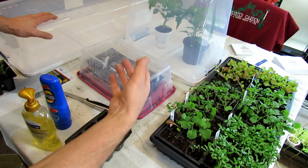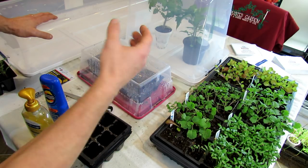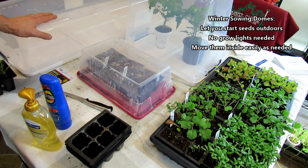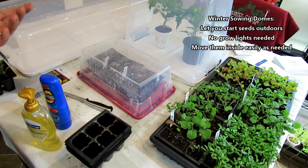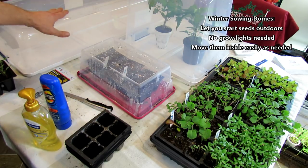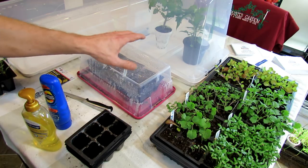They will germinate. They will get enough sun that they do well — they're not going to be spindly. They'll be nice and stocky. This is just a way you can start your own vegetables without having to worry about buying grow lights or managing them. The setup is pretty simple. I'm going to show you the build on these two, and I'll give you a quick look at what I'm doing winter sowing-wise in a second.